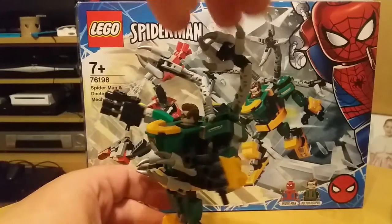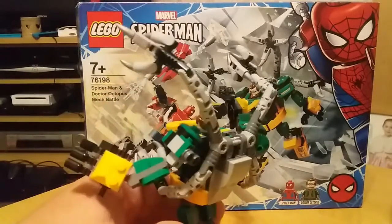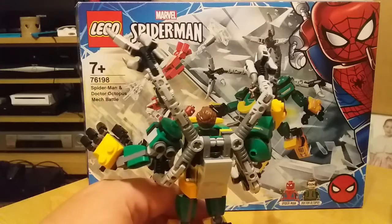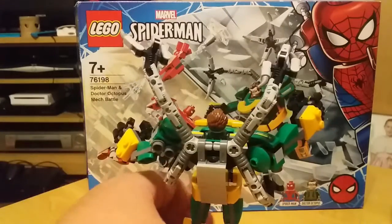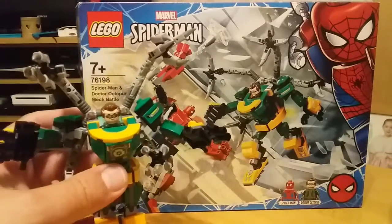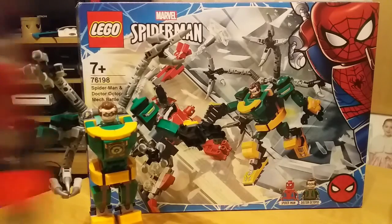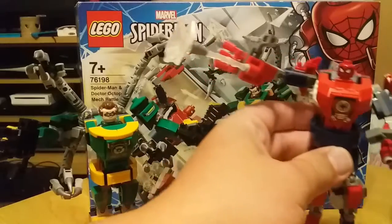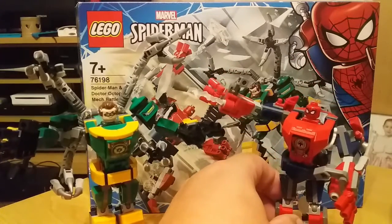Dr. Octopus has these poseable claws — same build-up as all the other mechs we've reviewed. Dr. Octopus himself though is missing his extra arms. The mech itself is pretty impressive. Although we've already got a Spider-Man one, we do have the same old Spider-Man but a different mech.